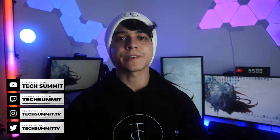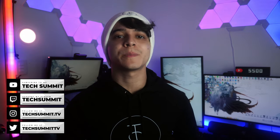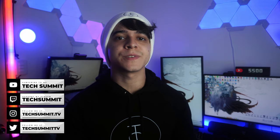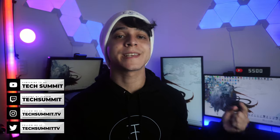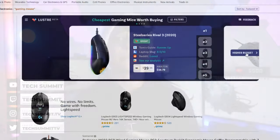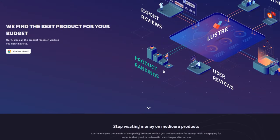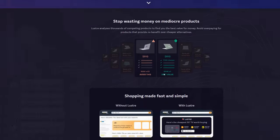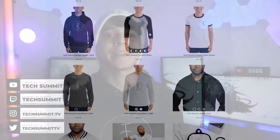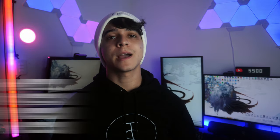For more great content just like this, make sure to subscribe and turn on the notification bell so you don't miss any uploads. Also leave a like and a comment down below with your thoughts. I always leave affiliate links in the description. Check out Lustreville to find the best deals on tech you're shopping for — it's a simple browser extension that helps you make the best purchasing decision. And don't forget to check out my merch store if you're into monochrome clothing, like everything I'm wearing right here. Links to everything are down below.